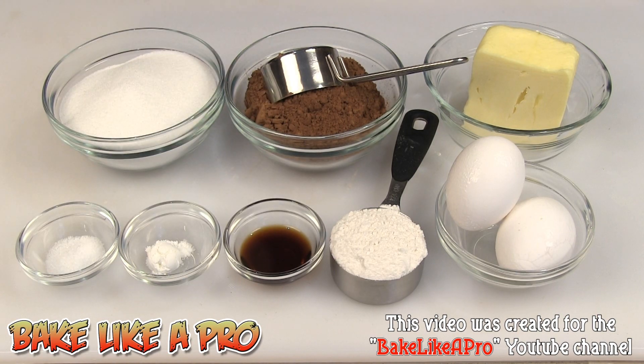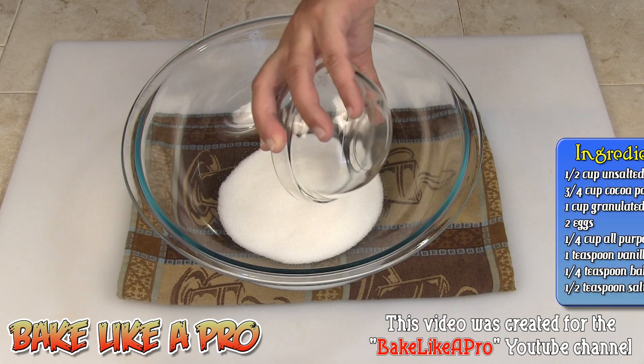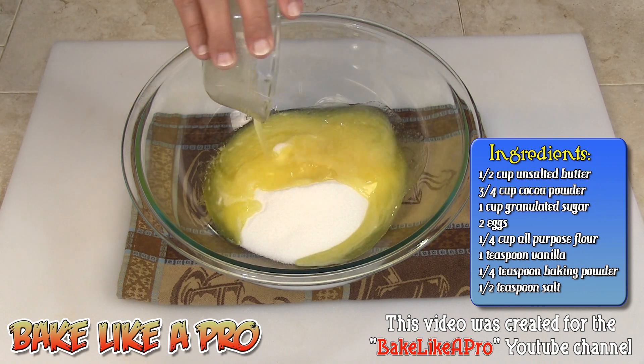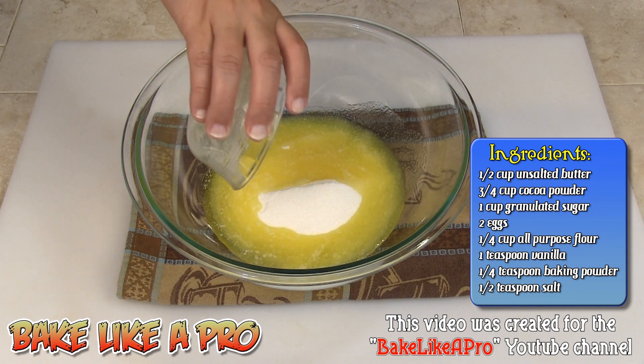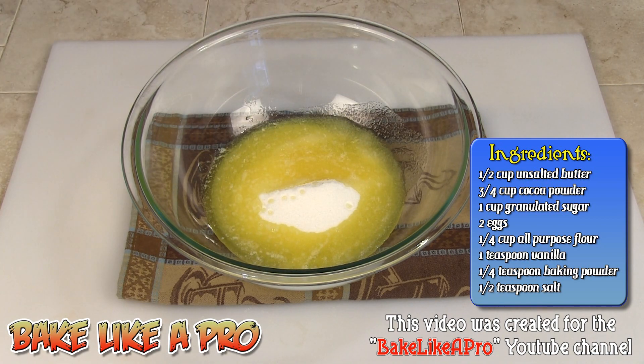So those are the ingredients, let's get started. My first step: I'm going to get all of our white sugar into the bowl and then all of my lovely butter. What I did was I simply microwaved my butter for about thirty seconds until it was all melted. Just want to melt that right down.